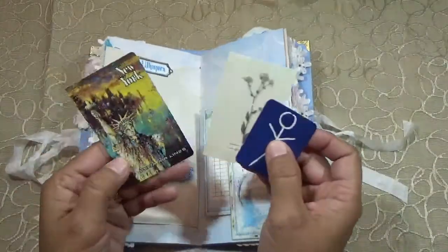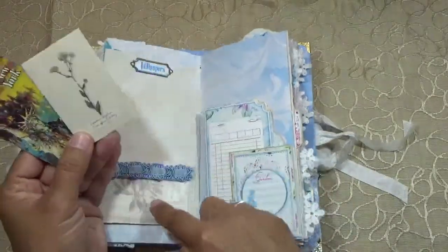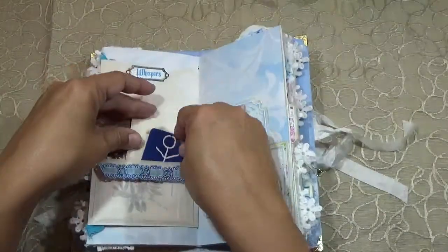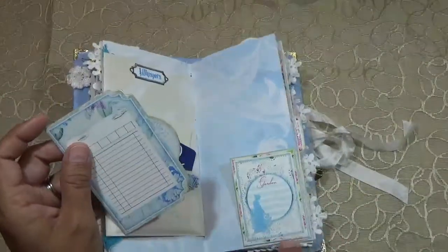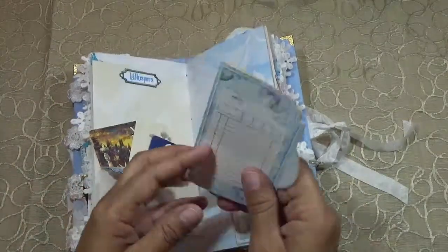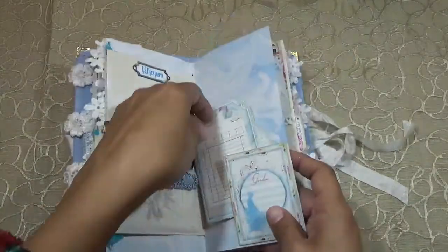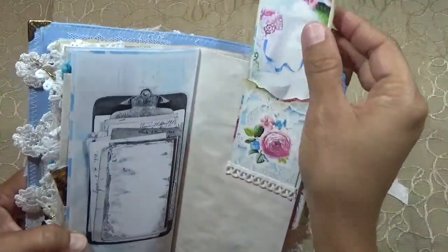You have New York and one of these that I added — it's a little different — and you have one of these little guys. This says 'Whispers' — I used one of her little cards as a corner tuck, and then this is a little glue-string file folder, so cute. And here you have another little pocket with a little tag.